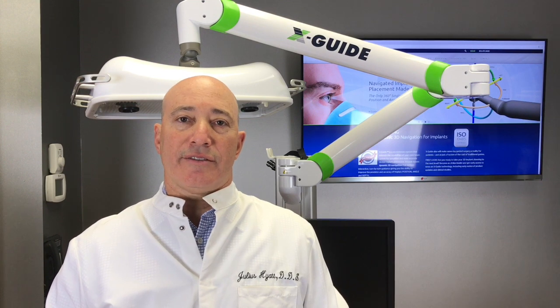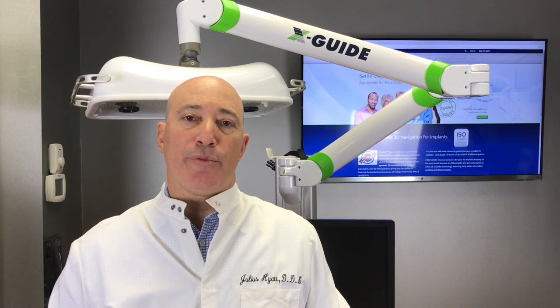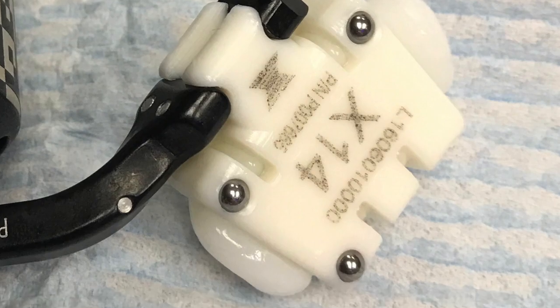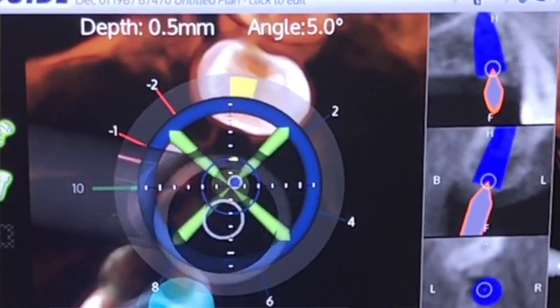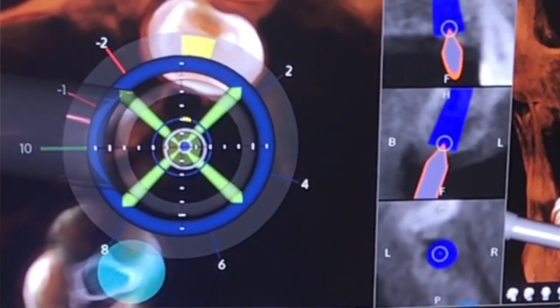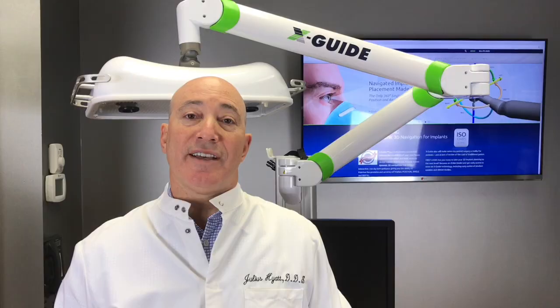The workflow goes like this. You come in for a consultation. We obtain a cone beam scan. Just prior to the scan, we place a clip called an XClip. It's a thermoplastic material, meaning we heat it up and it molds to the teeth. We take the film. The clip provides a reference for the XGuide computer to accurately plan and place exactly where we want the dental implant to go.